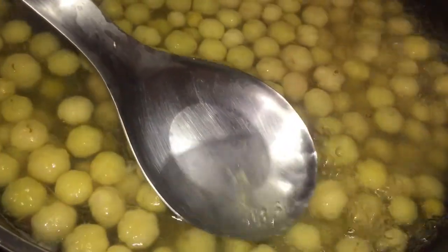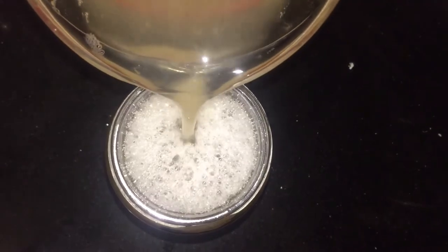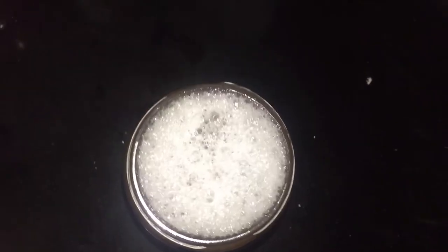Now I am going to strain the water out and get started with my juice. Once I have removed the water from the cherry and it has cooled, I am going to place it in a jar and use a syrup, so let's get into making the syrup.